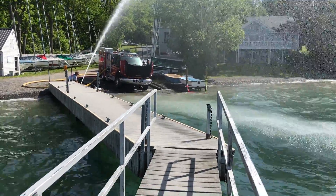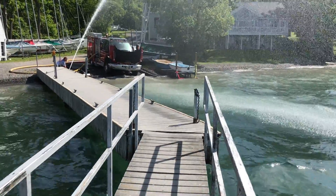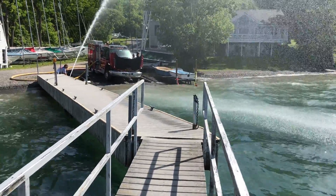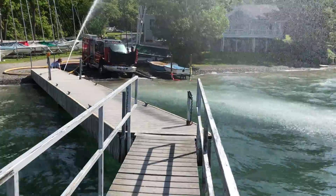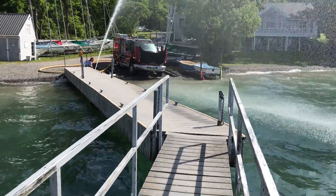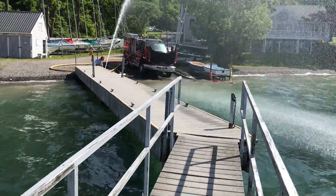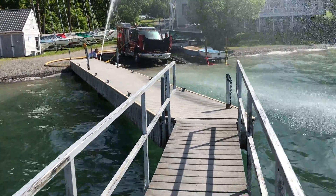So here we are at the marina fill site. We've got Amber Engine 2 that's running it. You'll see he's got a 6-inch hard sleeve and a pony suction in to increase his pump capacity. He's pushing water up the hill through 450 feet of 4-inch — I was a little confused on the last video, it's 4-inch not 5-inch.